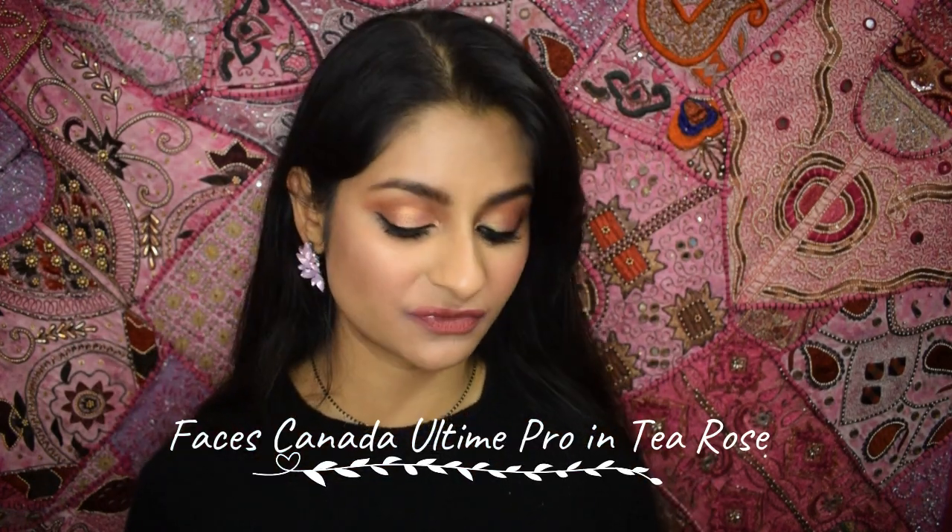The mask is clean! The next option is to take a matte nude color. You can use a matte color because it would show up less — the pigments are not as strong, and they don't really stain your lips. The reds and pinks do have a strong pigment, so I'm using the Faces Tea Rose. This one would definitely transfer, so we'll take a tissue and let it sit for some time.